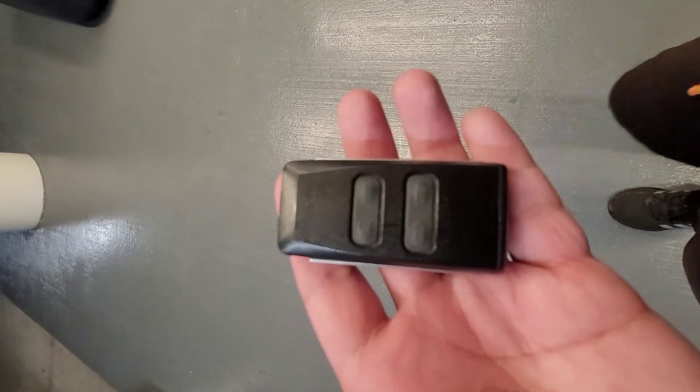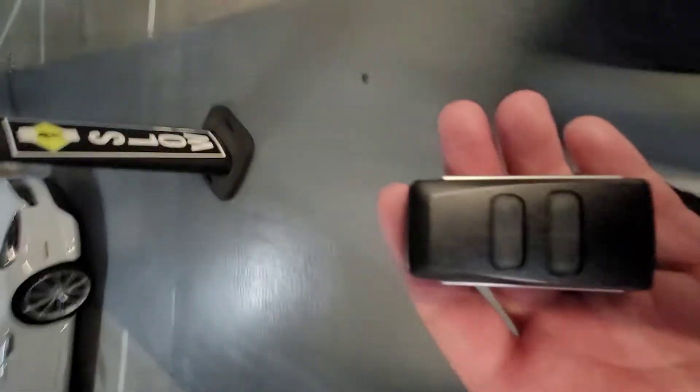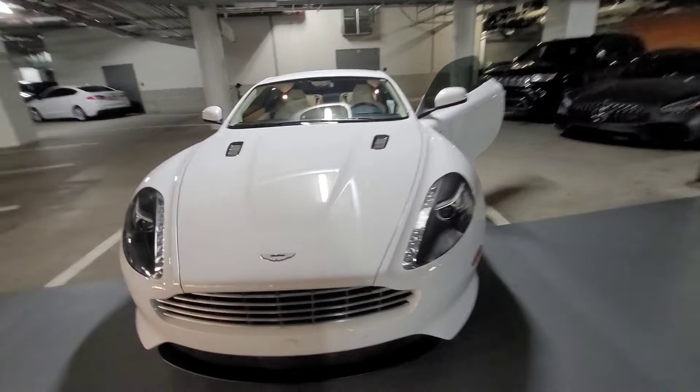So this is the key. I guess it's not a brand new one — the older Aston Martin, because the key is different. Look at that beast, it's still fucking sexy.